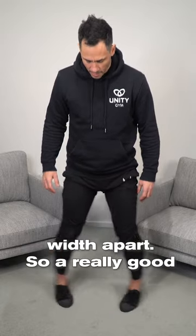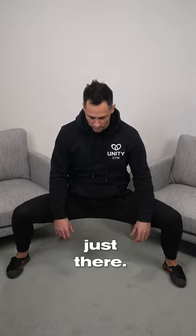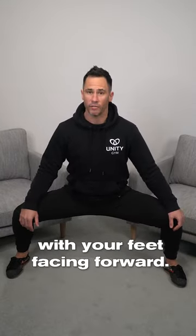You want to stand double shoulder width apart. A really good way to do that is to measure out your stance, like what I did just there. The knees should be pushed out so they're over the feet, with your feet facing forward.